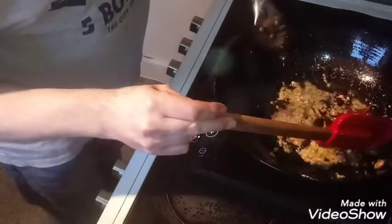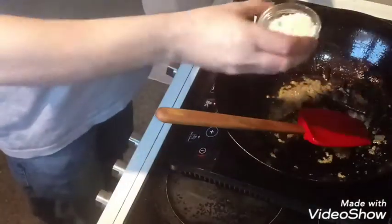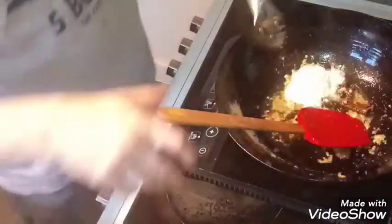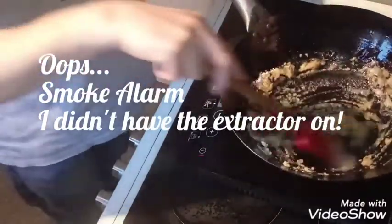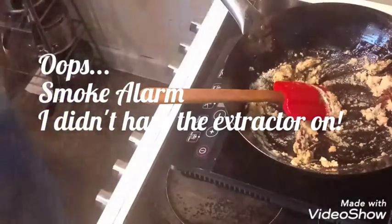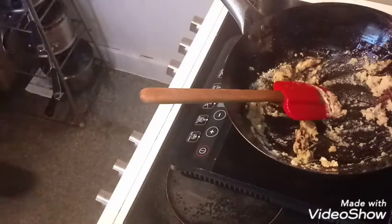See those curry leaves — they've gone a bit black. I think that's because the oil was too hot. Hopefully that hasn't done too much damage. Bring in the coconut flour, give it a mix and let that cook for about a minute. And that's my fire alarm going off — that's what happens when you're not using the extractor fan.